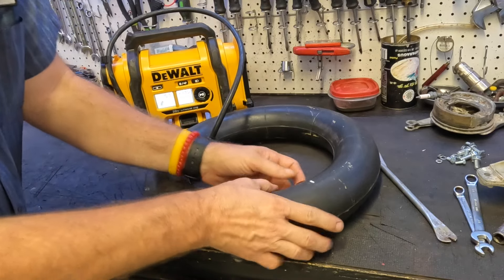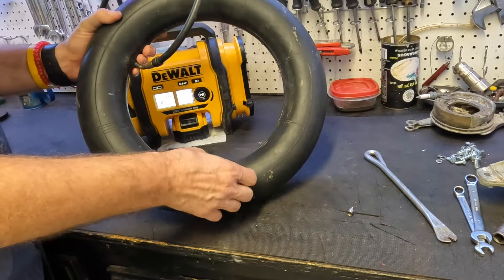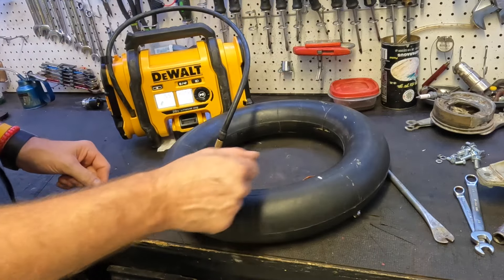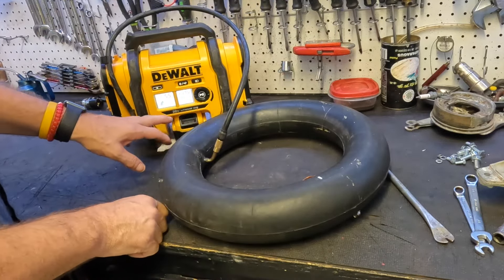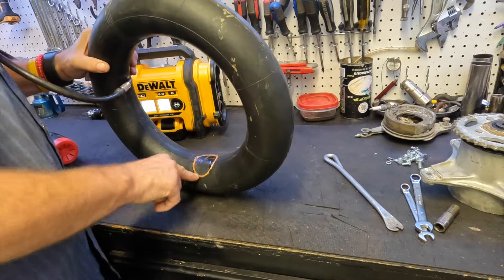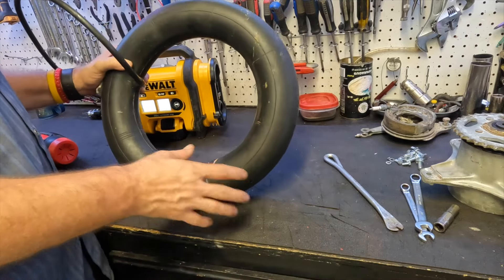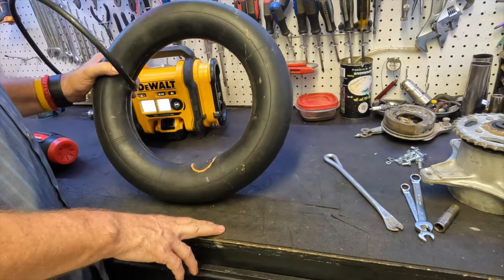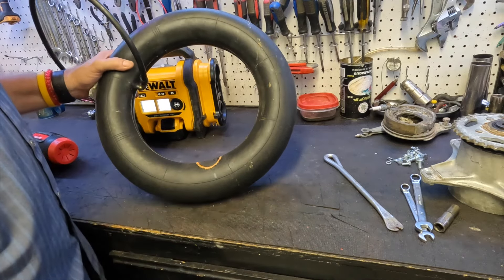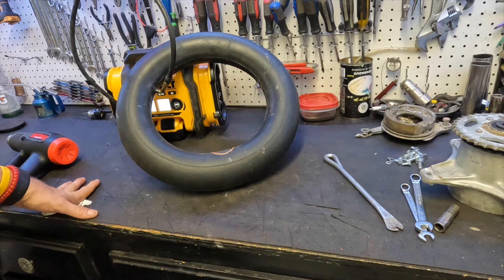We don't hear anything, although I don't like the way my patch looks on the edge. We may put a little rubber cement on there and see if we can get that down. Okay, patch number two — the first one failed. Not immediately, but it eventually just gave way. So this is patch number two. We'll let it sit for a while, make sure it doesn't fail, and then we'll put it back together.